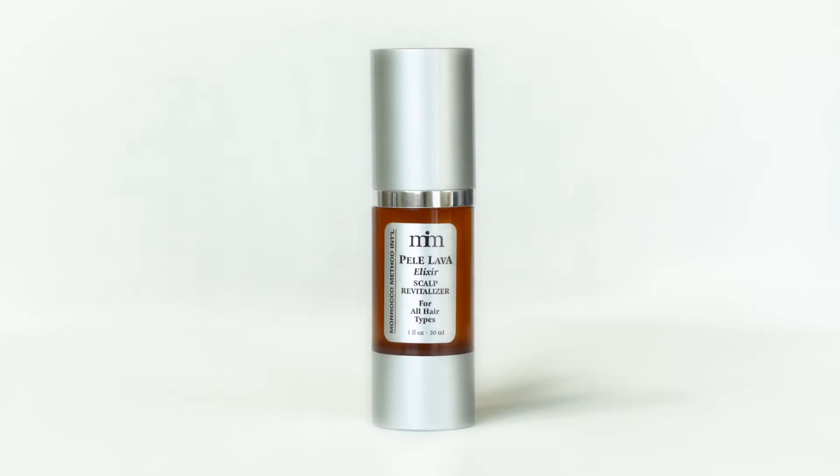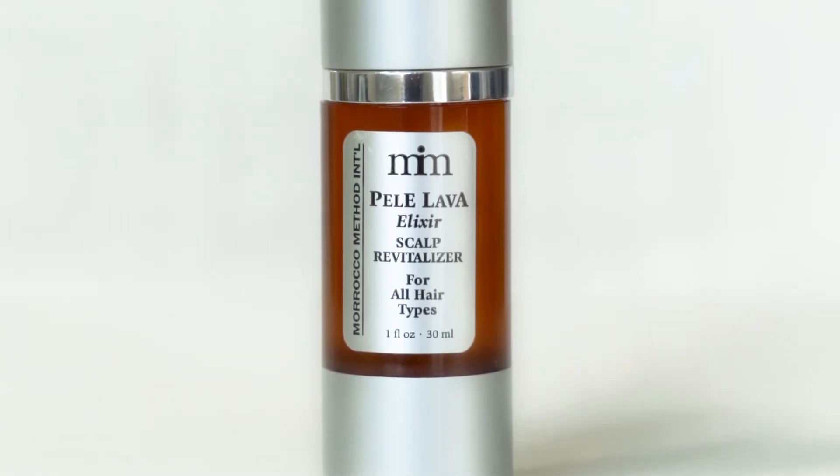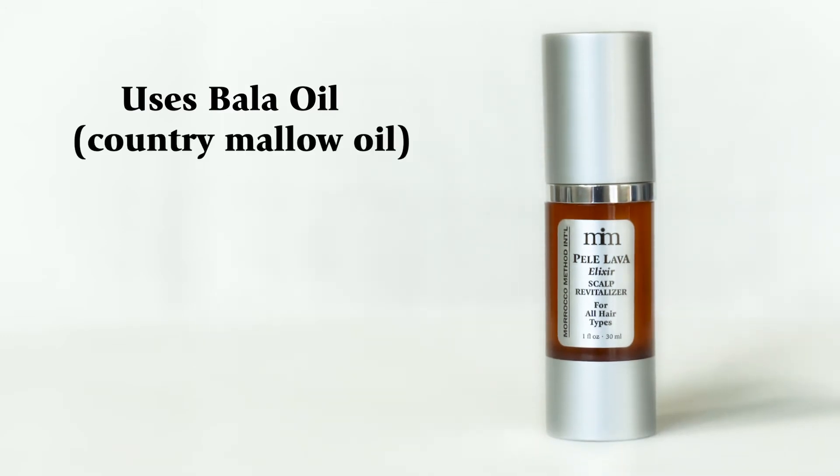Morocco Methods Pele Lava Elixir represents the element of fire and is formulated to wake up your scalp and hair with its revitalizing ingredients. It uses Bala oil, also referred to as country malo oil.